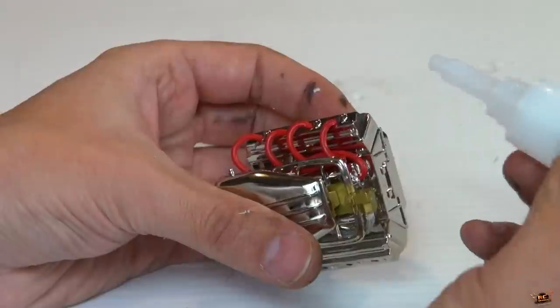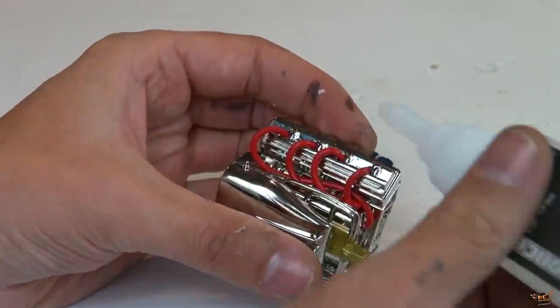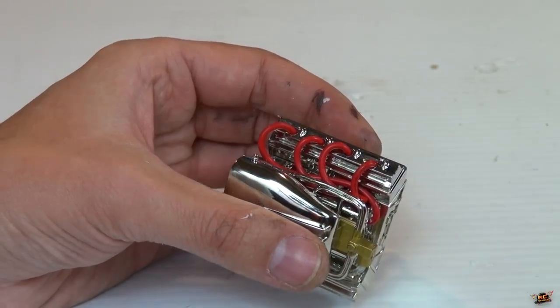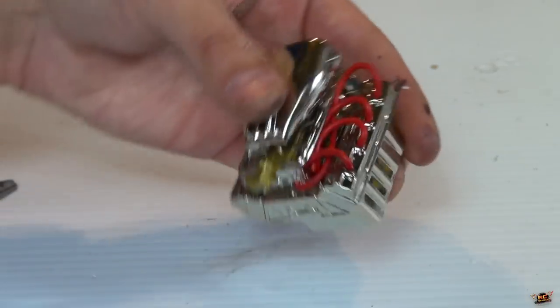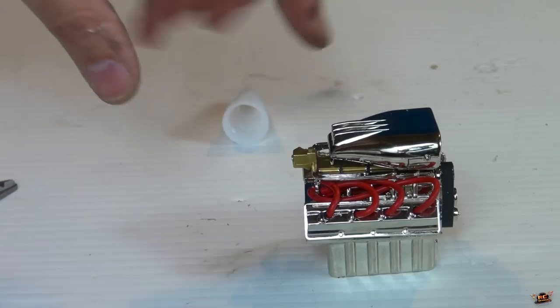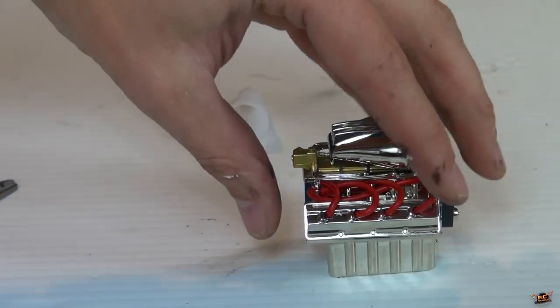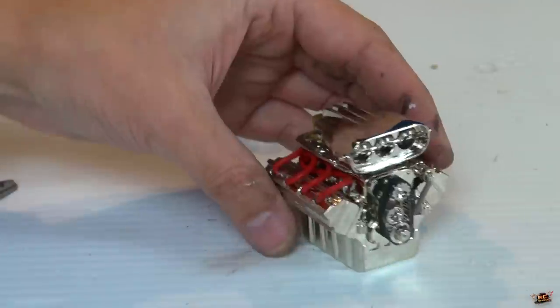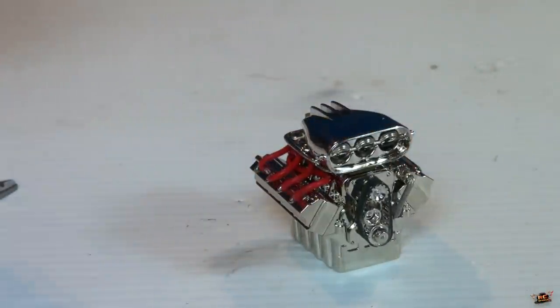There we go. And if you want, you can give the wires a dab too, but I don't really even need to because I'm not going to be giving this a lot of abuse, so it can just kind of stay stuck in there. Now — what do you think? That's not too bad, hey? Ta-da!